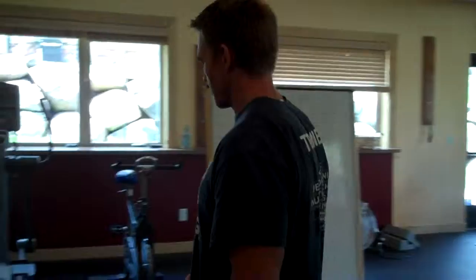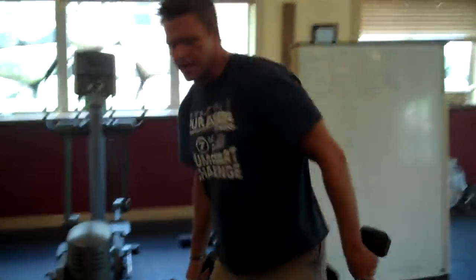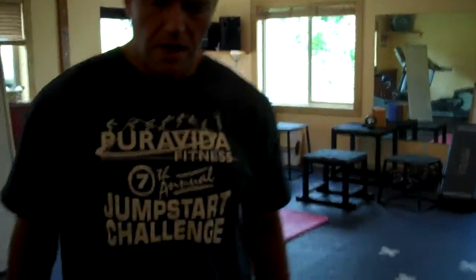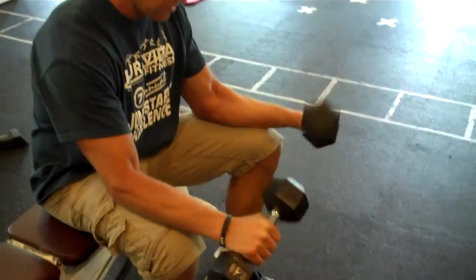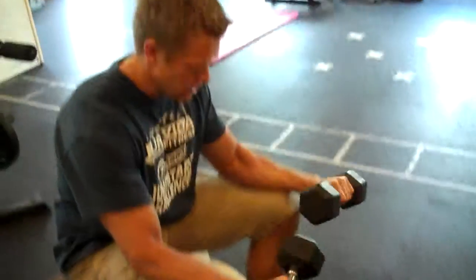The first thing we're going to talk about today is dealing with tennis elbow or golfer's elbow. One simple exercise we can do to prevent that is a rotating wrist drill. A lot of golfers will do wrist flexion and extension.